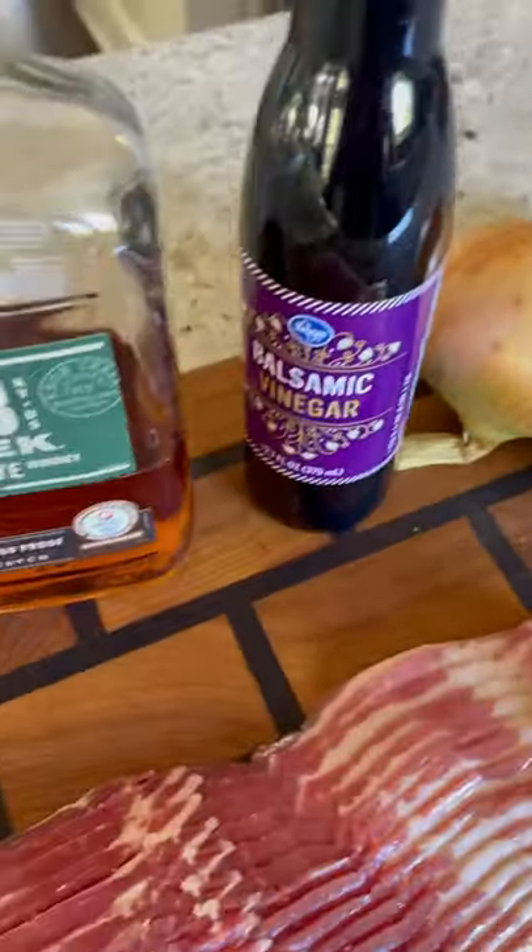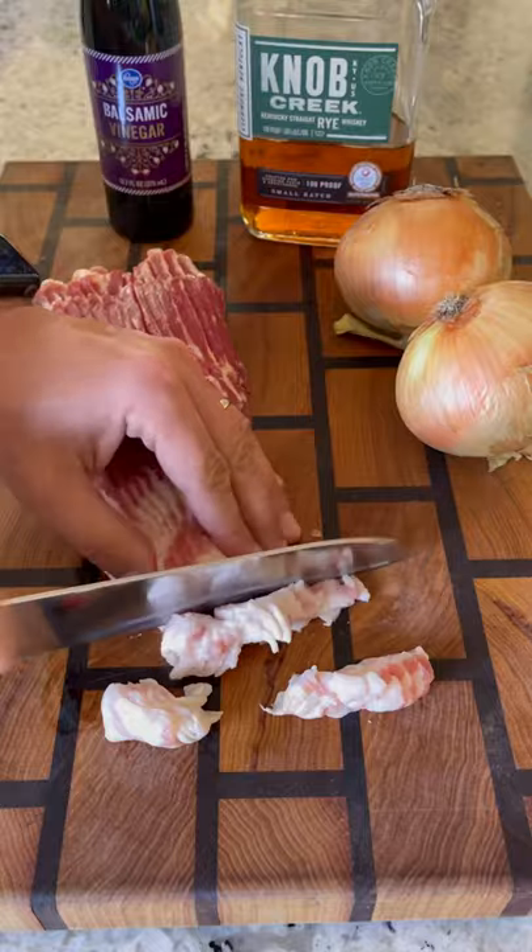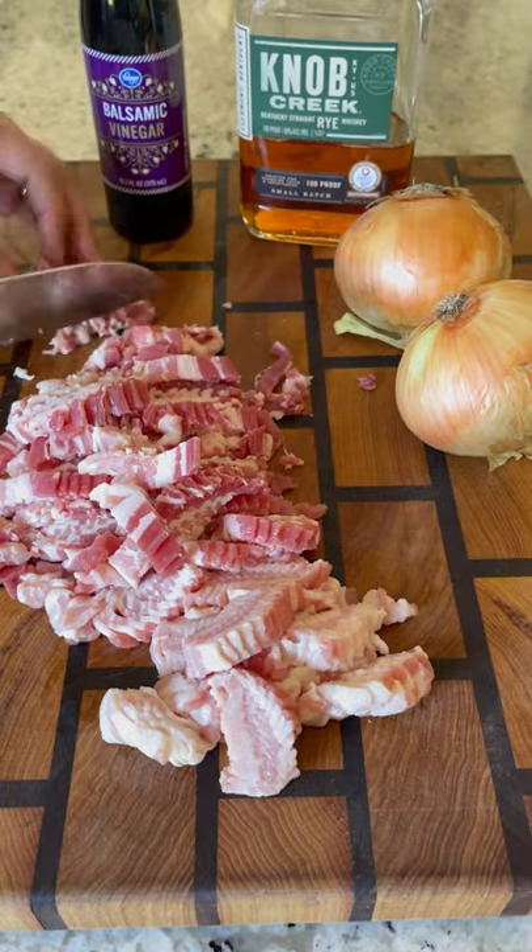Let's make some delicious whiskey bacon jam. Starting with a full pound of bacon, cut that into half inch wide strips. Don't worry if it's sticking together — it'll come apart in the pan.